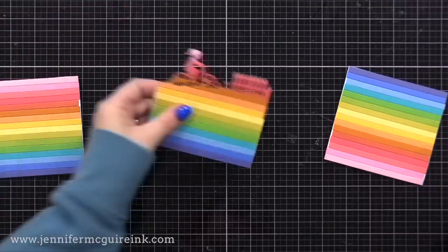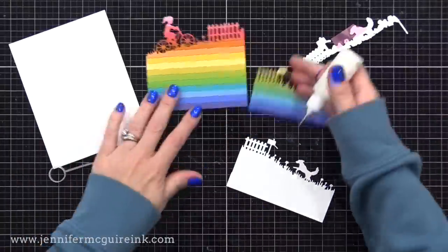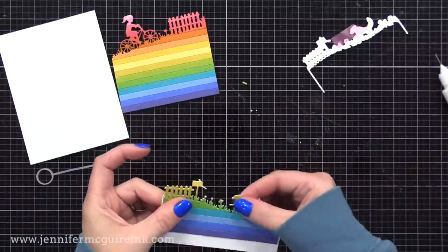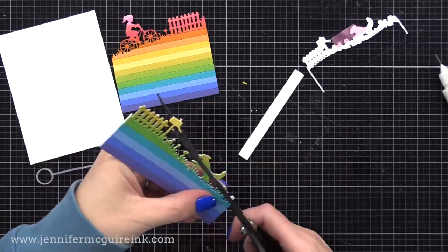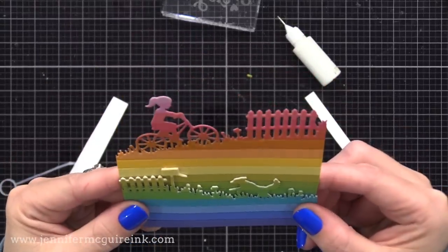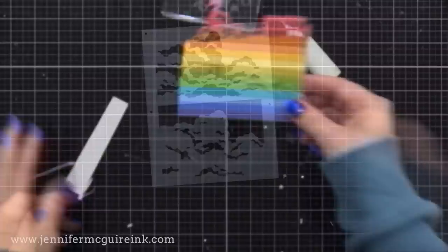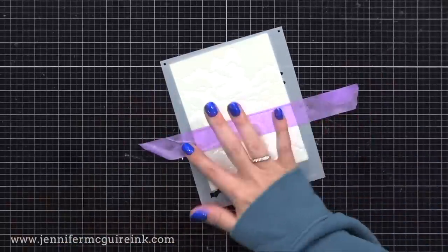From one panel I used the little girl on the bike border die cut right up against the top. From another I cut the fence and dog border die toward the bottom of the rainbow stripe. Because I want that bottom layer border to pop up, I'm gluing additional white die cuts behind it — I prefer this over foam tape because it keeps all those intricate pieces of the border die cut nice and strong. You could line up the stripes continuously between the two layers, or offset them so the bottom border stands out more.